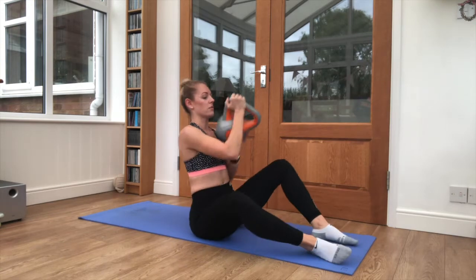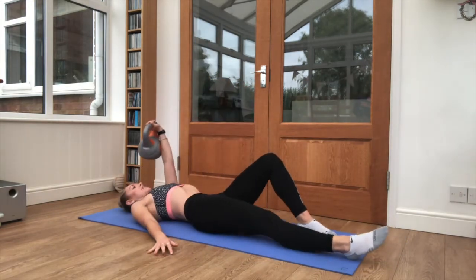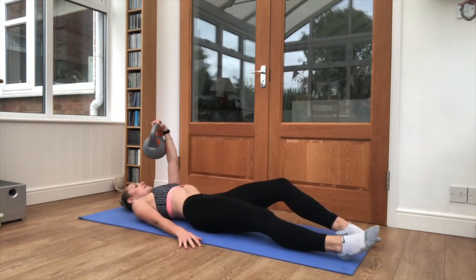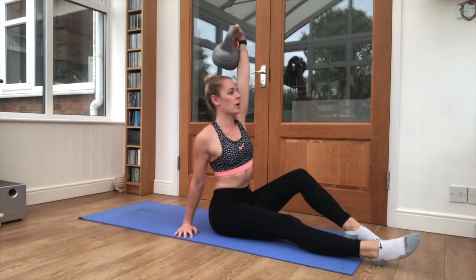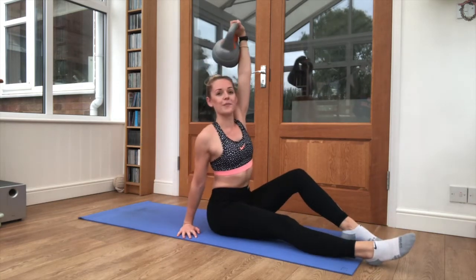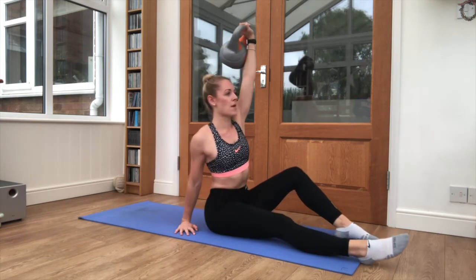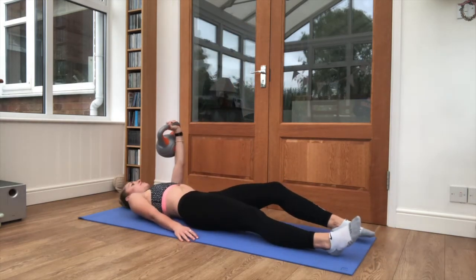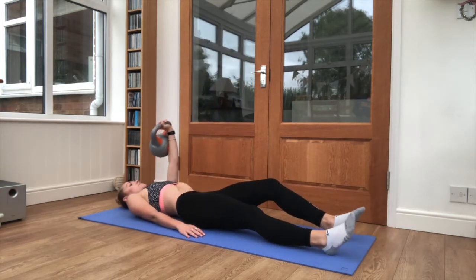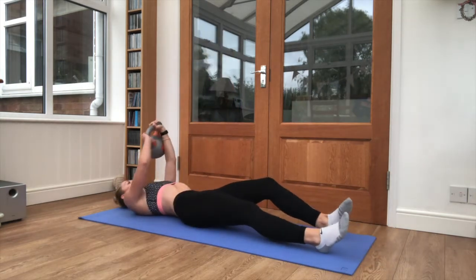Swap it round to the other wrist. Lay it down the same way. Foot in. Pull it up and in. Push up. Sit up nice and tall when you get to the top. Keep breathing. We've got 5 seconds.